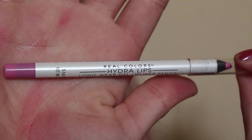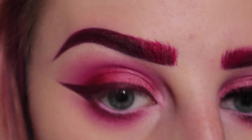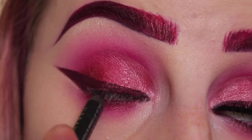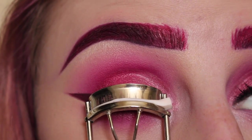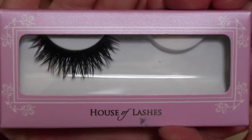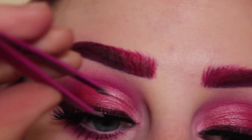Then with this pink filler pencil I am applying that to my waterline. Then tight lining my upper waterline with black. Curling my lashes — I applied mascara off camera. And I am wearing House of Lashes Starlit Lashes and I used their clear adhesive; I am just applying them here.